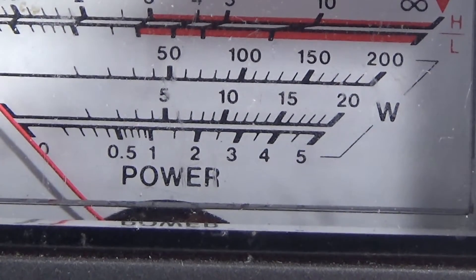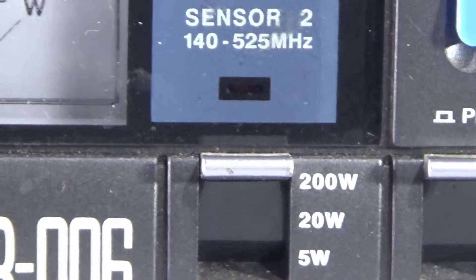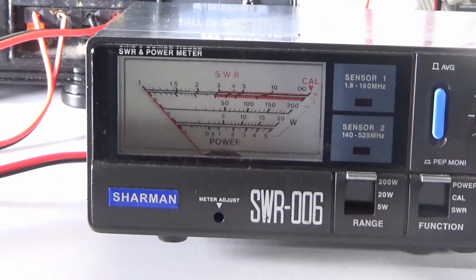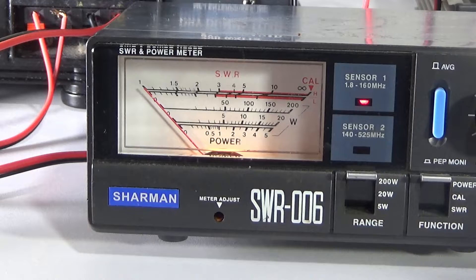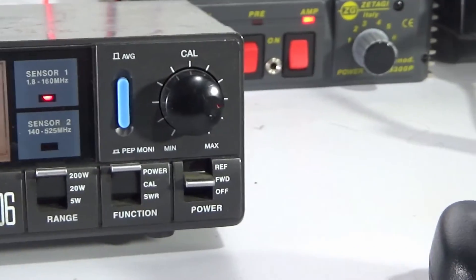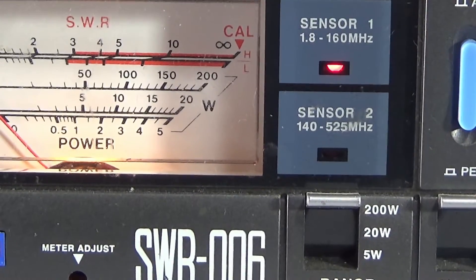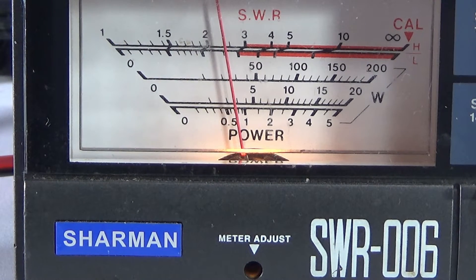Let's put it straight to the 200 watt scale - as you can see there, 200 watts. Let's turn the amplifier on - I'll turn the power supply on first. Okay, the amp's on, position one. Just give a look at the amplifier - the amp light's on. There's 10, 20, about 30 watts according to that.